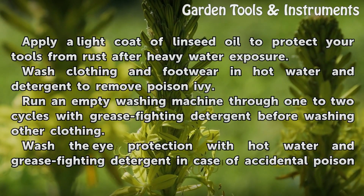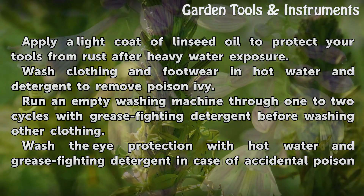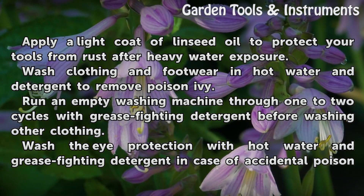Tips: Apply a light coat of linseed oil to protect your tools from rust after heavy water exposure. Wash clothing and footwear in hot water and detergent to remove poison ivy.